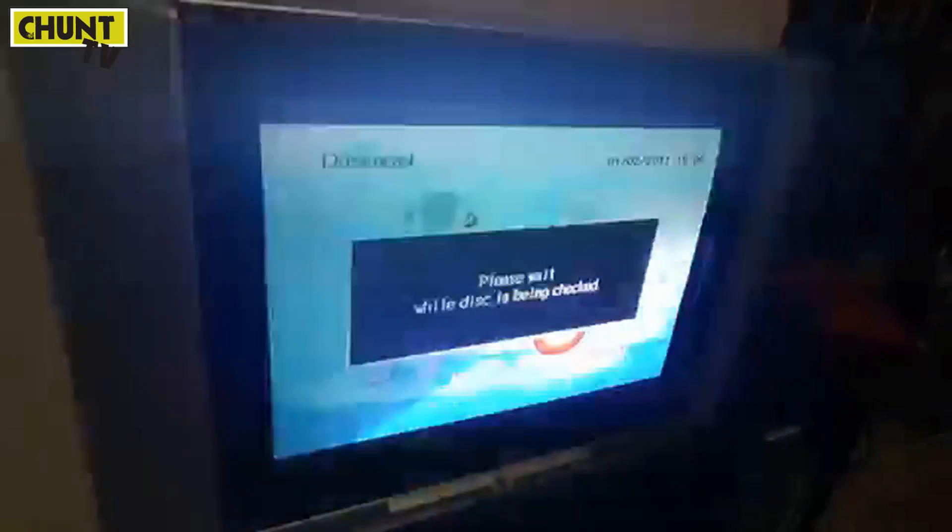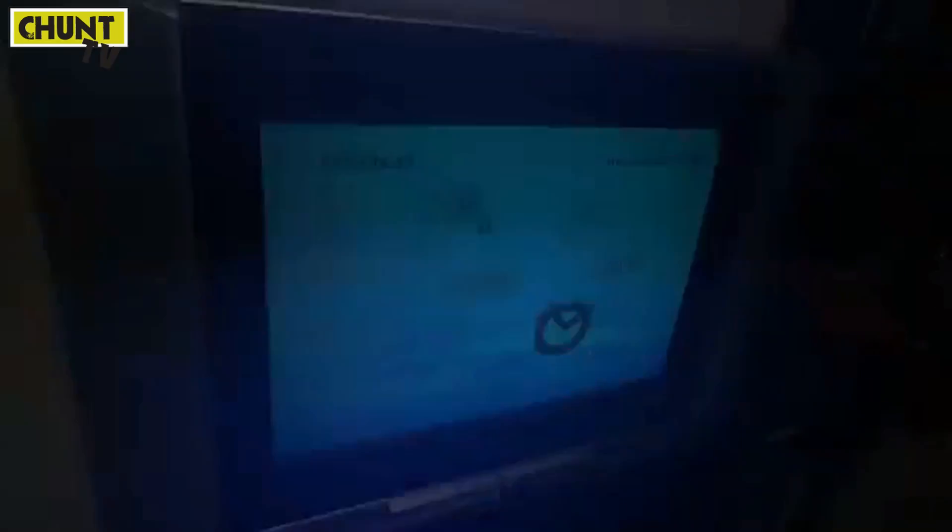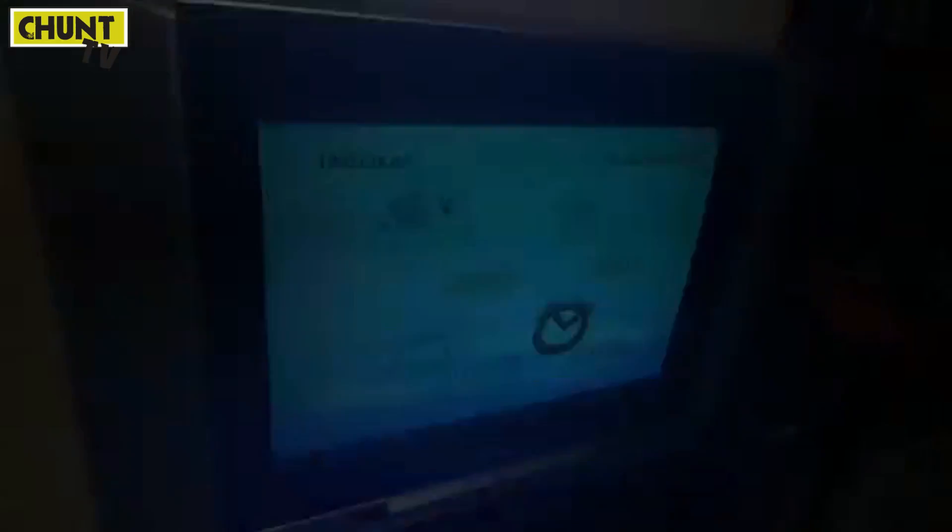Alright, we'll try to put in a game. These games are pretty cracked and scratched up heaps, but hopefully they won't break apart in the console. I'm gonna put in Sega Rally. So that disc is unreadable — ha! Well, go figure. I'll take that out. Sega Rally can get fucked.